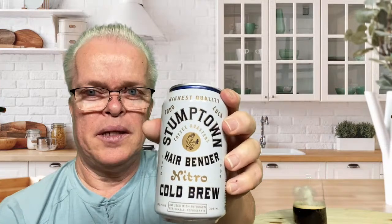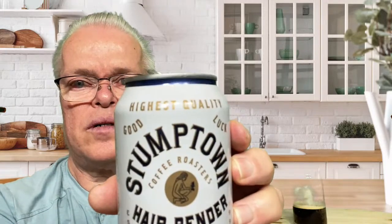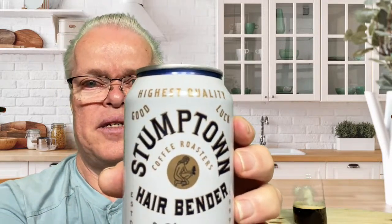They do make Hairbender whole bean coffee too, and they have all kinds of different coffees. It says the highest quality coffee that you can get — well, it's the highest quality coffee that they produce.